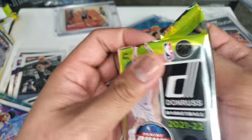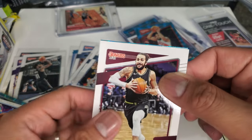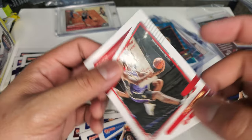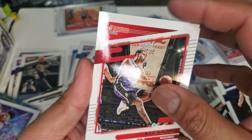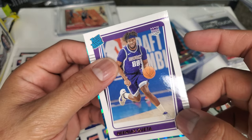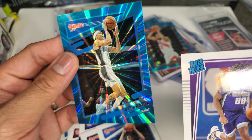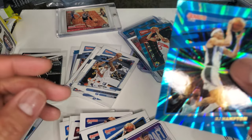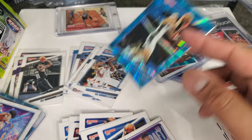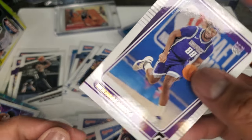Last pack — moment of truth. Ricky Rubio — he got hurt this year. Sabonis — he's not a Pacer anymore. Kyle Kuzma — he's not a Laker anymore. Colin Sexton — hopefully he's not hurt next year. Keon Johnson. And our last rookie — RJ Hampton, but it's not a rookie card. So that's about it for the Mega Box and the Donruss Cello.